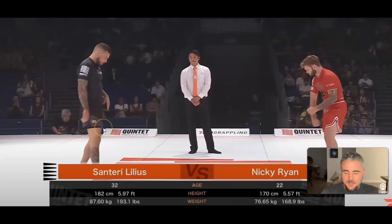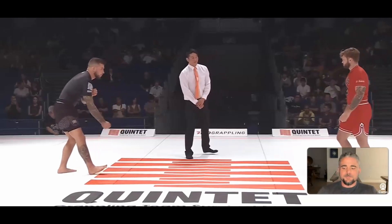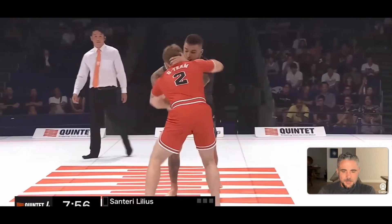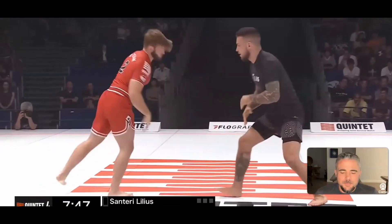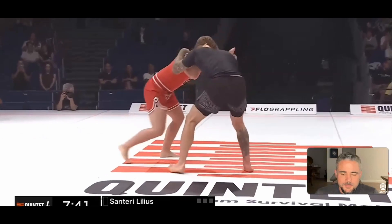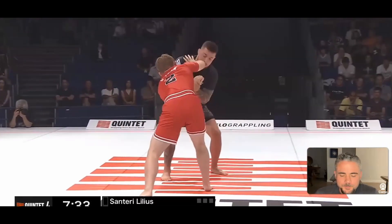I've seen a lot of Nicky Ryan matches, and I have seen a couple of Lillias' matches, so I'm curious to see how this goes down. So basic tie-up here. Hand fighting. Some collar ties, hands gauging distance. Doing some fakes, see if we can get a reaction. It's all pretty standard stuff.